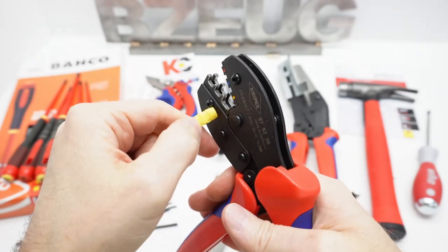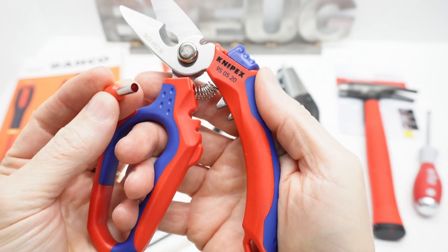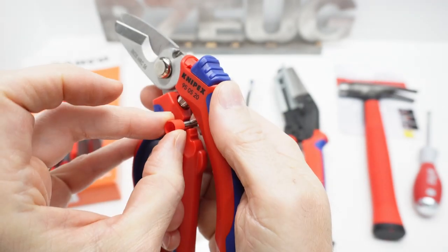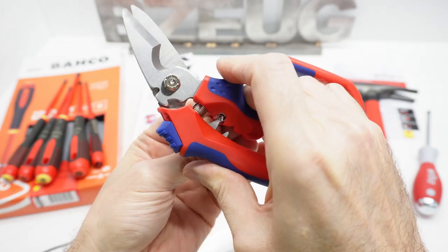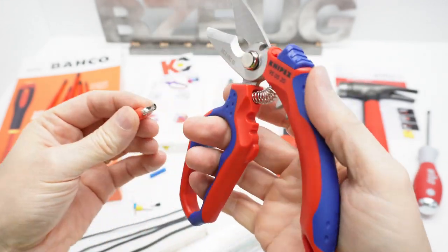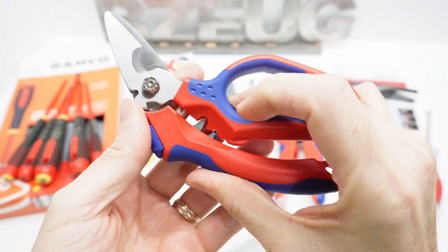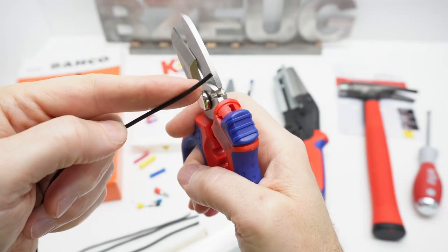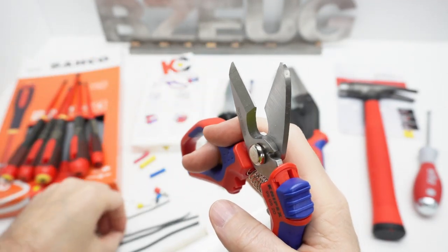That way you get the right crimp every time. These crimpers are for ferrules, and they fit the ferrule diameters perfectly, crimping ferrules on there pretty effortlessly. The smaller size fits right in there perfectly. This is some 16 gauge wire — fits in there and cuts it off no problem.